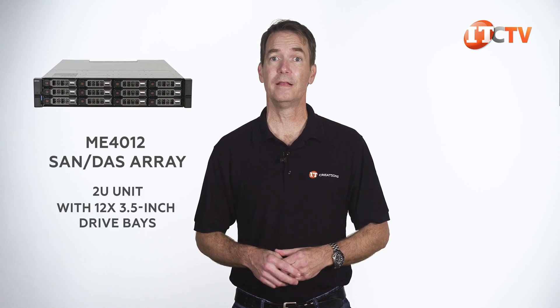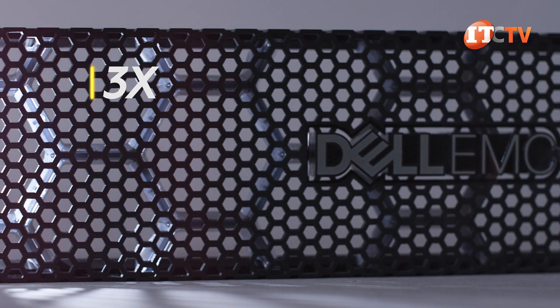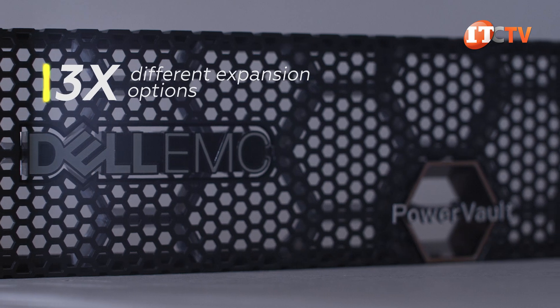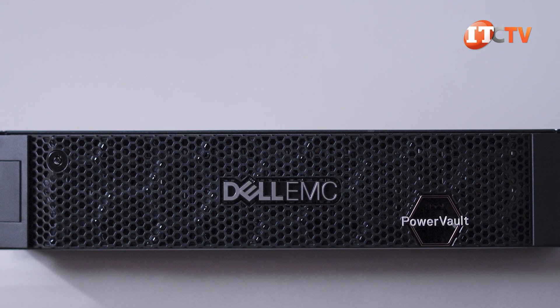There are also three basic starter options: the ME4012 SAN DAS array, which is a 2U unit with 12 3.5-inch drive bays; the ME4084, a 5U chassis with 84 2.5-inch drive bays; and our ME4024 unit we're looking at today, also a 2U. There are also three different expansion options — and Dell thought they were being helpful by naming them real similar to the three controller enclosures. Those names are the ME412, ME424, and ME484.